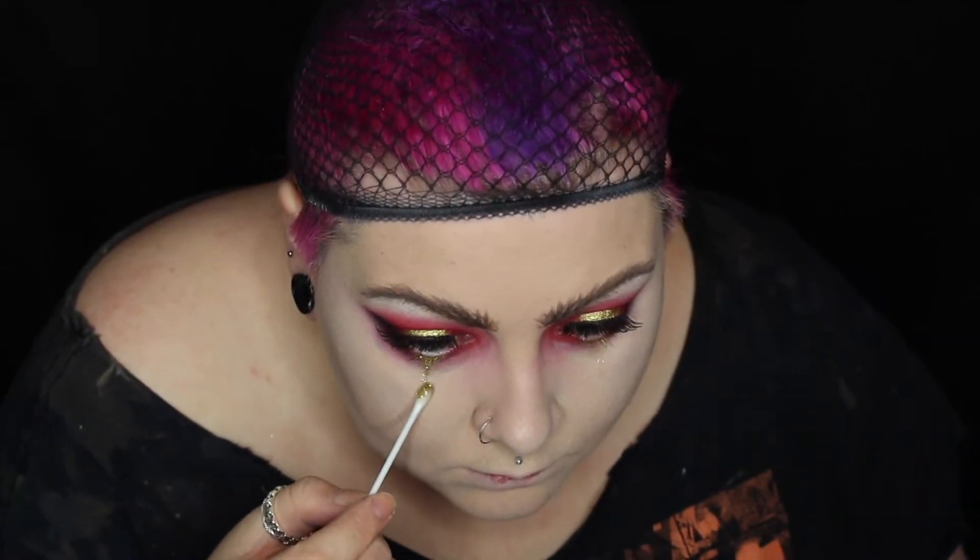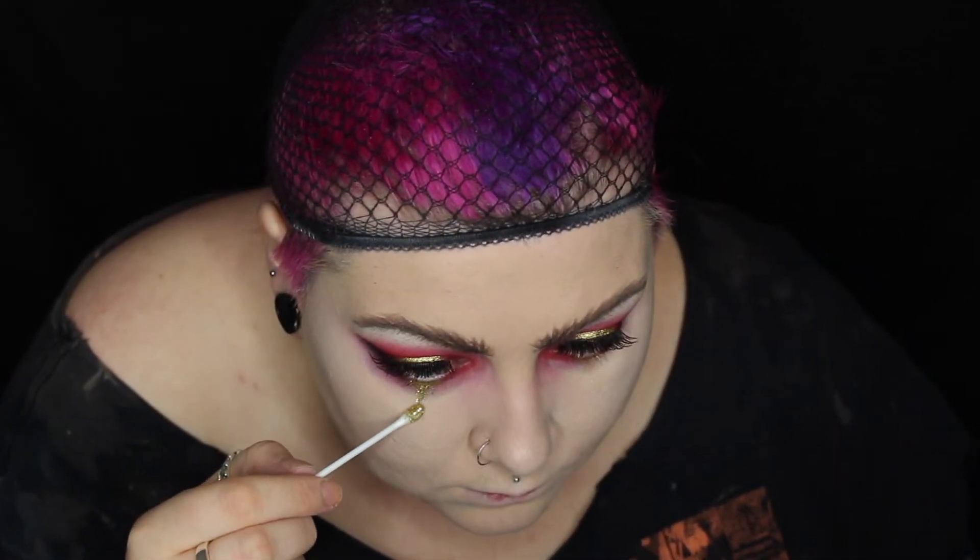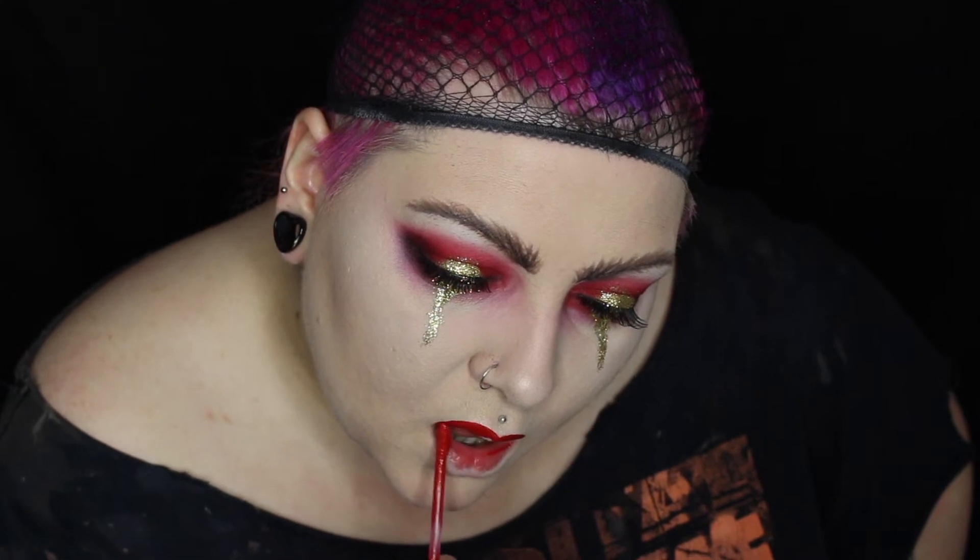I'm then setting that with some translucent powder, and then contouring and highlighting as I usually would. I'm not going mad with it — just going for a natural look. I'm adding some gold glitter to the halo eye and also creating gold glitter tears. She may be bearded but she's still a showgirl!